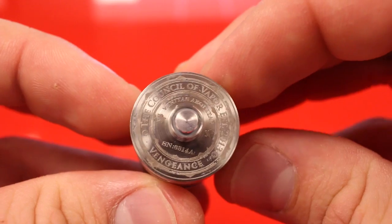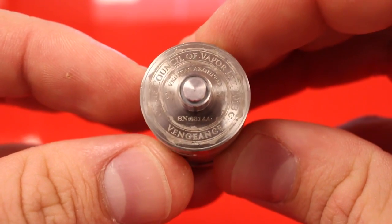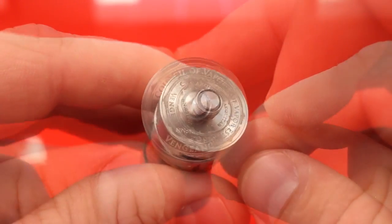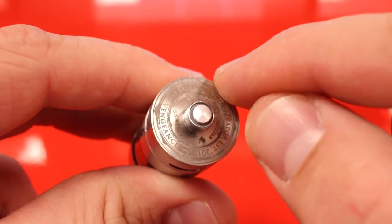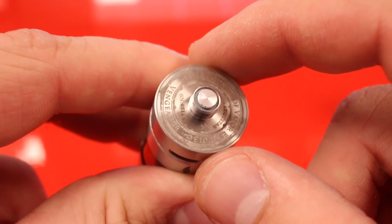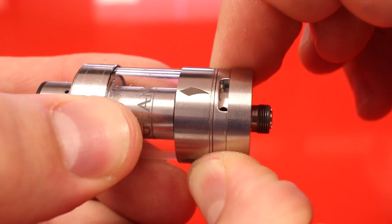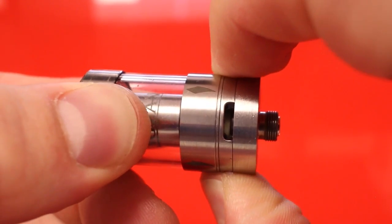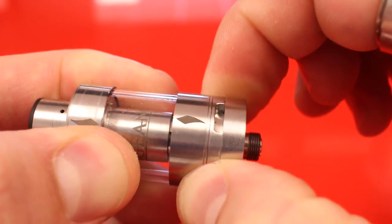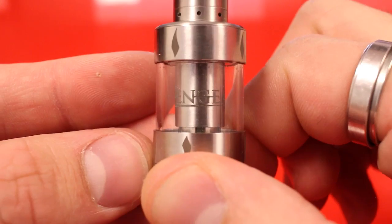Here is the Vengeance by the Council of Vapor — got this nice engraved logo on the bottom with your serial number. The 510 pin is not spring-loaded. The Vengeance is a 22 millimeter diameter tank, so it's going to sit nice and flush on all of your devices. The airflow ring is the center piece of metal and it is not free spinning — it goes fully open to stop and fully closed to stop.